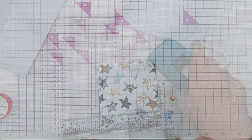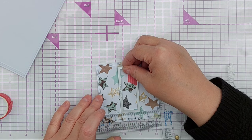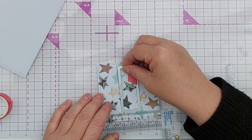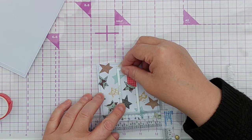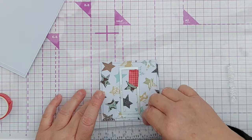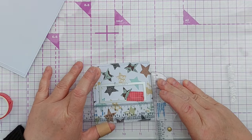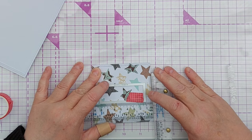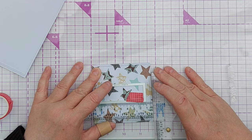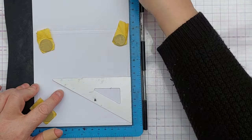For my sentiment I'd already picked a 'make a wish' stamp and I wanted to stamp that in a hole in my square. So I chose a rectangle die that would accommodate my stamp, placed it as near to the middle as I could, stuck it down with washi tape, and then ran it through my die cutting machine again — and that created a rectangular aperture in my starry square.